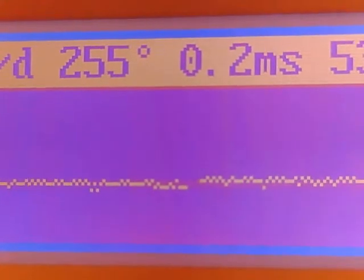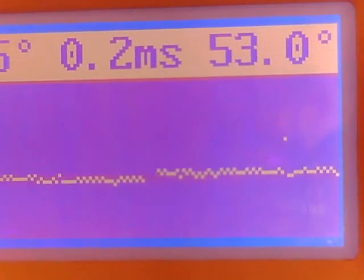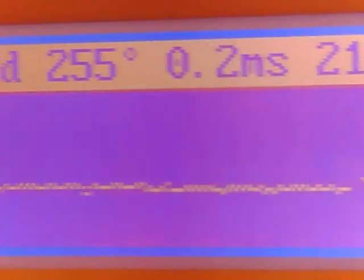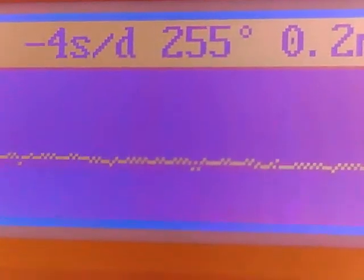So here's our third movement. It's not the NH35, but it is a Seiko with the day-date complication. And once again, it's working very well.